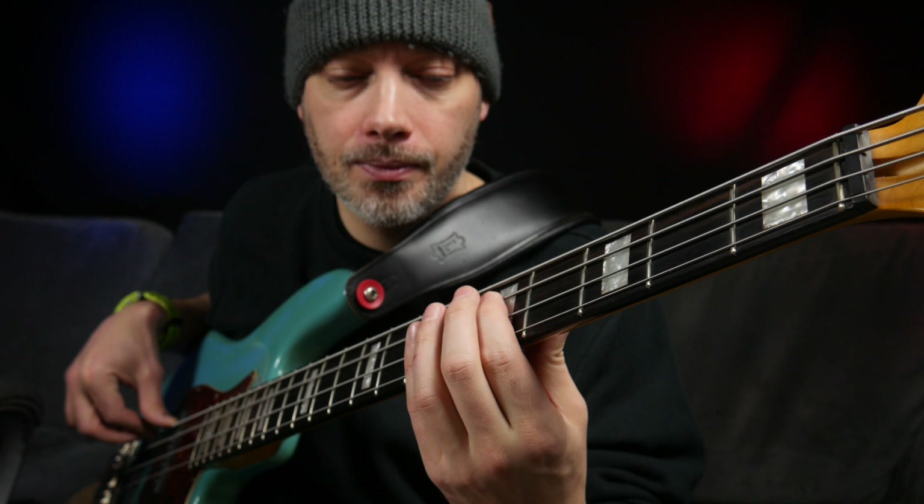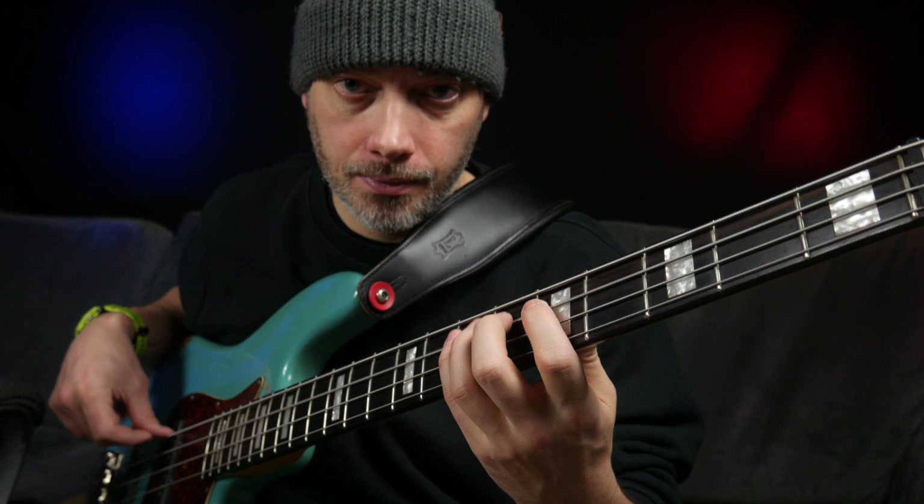To make this bass line really come alive, you can add accents to certain notes. Here's how I like to do it.